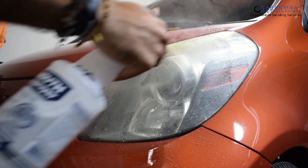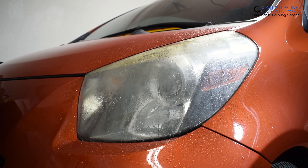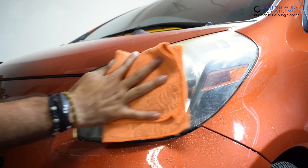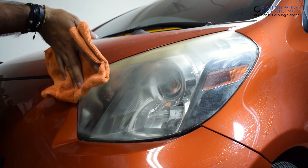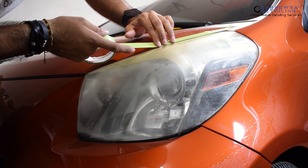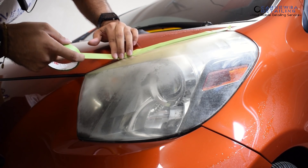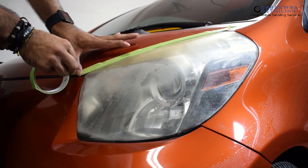So the first thing you want to do is just a quick wipe down of the headlights themselves — just get any kind of bug guts or gunk off the surface so it doesn't interfere when it comes to your wet sanding process. You don't have to do a complete wash. I just stick to wiping down the headlights first, and make sure you do the headlights first because this process gets really messy, whether you wet sand or dry sand. So make sure you dress the headlights first before washing your vehicle.